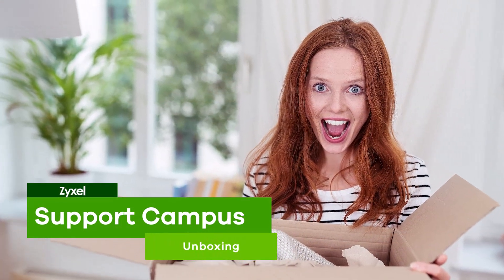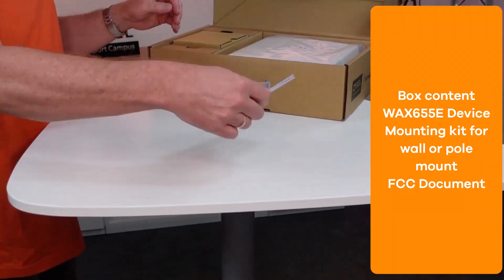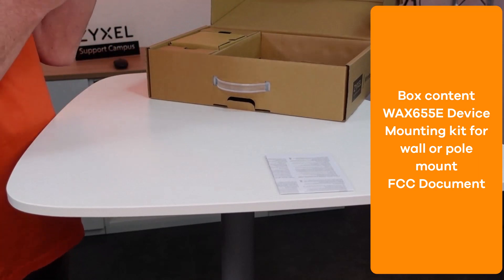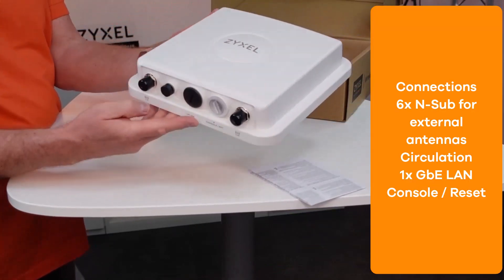Let's see what is inside the box. Zyxel delivers the WAX655E in an eco-friendly box that consists mainly out of cardboard. It contains the FCC declaration, the device in a protecting PE bag. Also you can find the mounting kit.